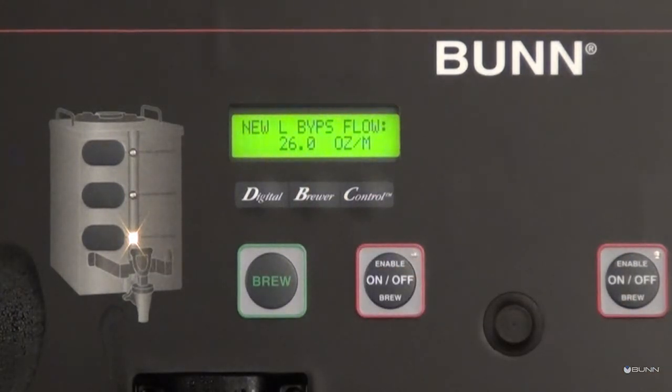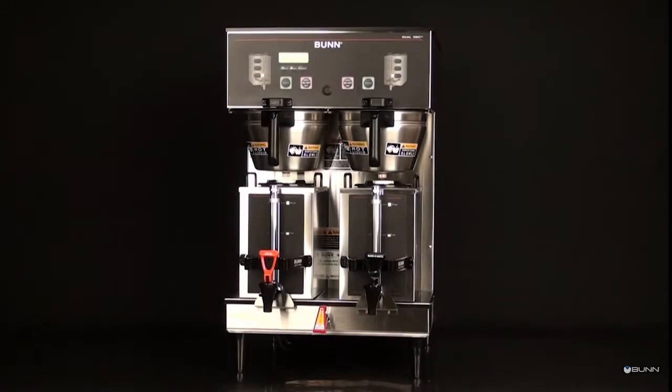If you wish to exit programming mode, press the enable brew on/off switch. This process needs to be repeated for both sides of the brewer if applicable. You have successfully completed the spray head and bypass flow rate calibrations.